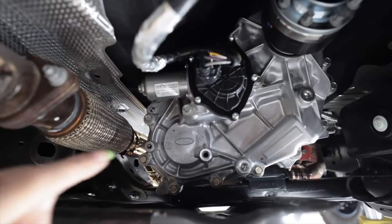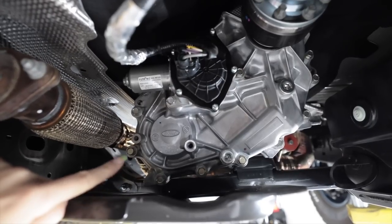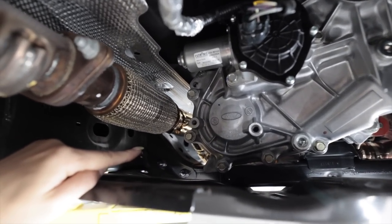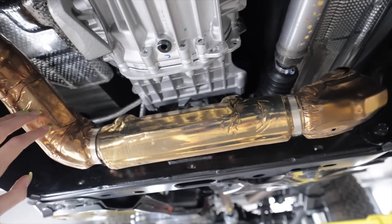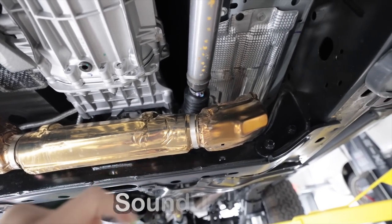This is the two-speed transfer case with a 2.72-to-1 ratio in low range. And check this out — it's got gold heat shields. I don't even want to put an aftermarket exhaust on here because I'd lose that. That is so cool looking.